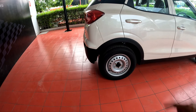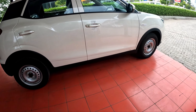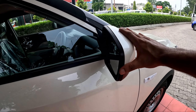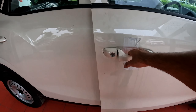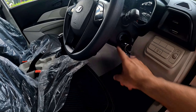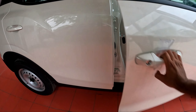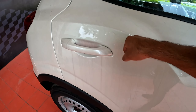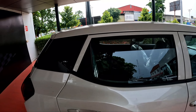You will get complete body cladding — wheel arch cladding, side cladding — only basic metalized cladding. The side indicator is also halogen, and you get manually foldable ORVMs. The door handle is body colored, and in this car you will not get keyless entry. There is illumination lighting on the side. The door is very strong, but there are no roof rails and no shark fin antenna.